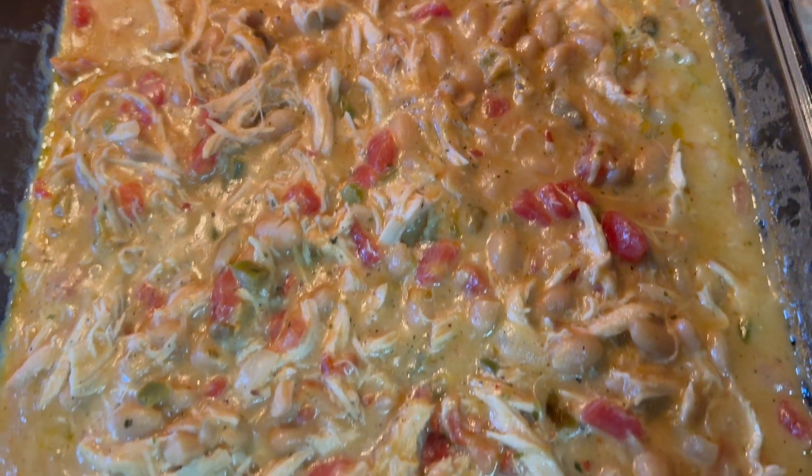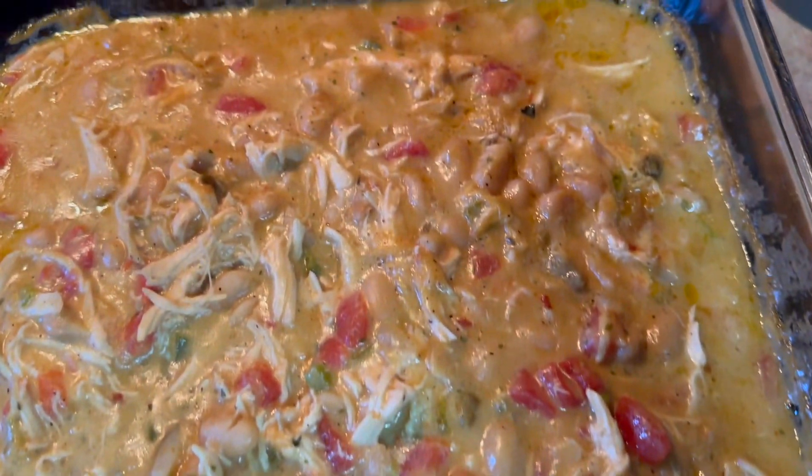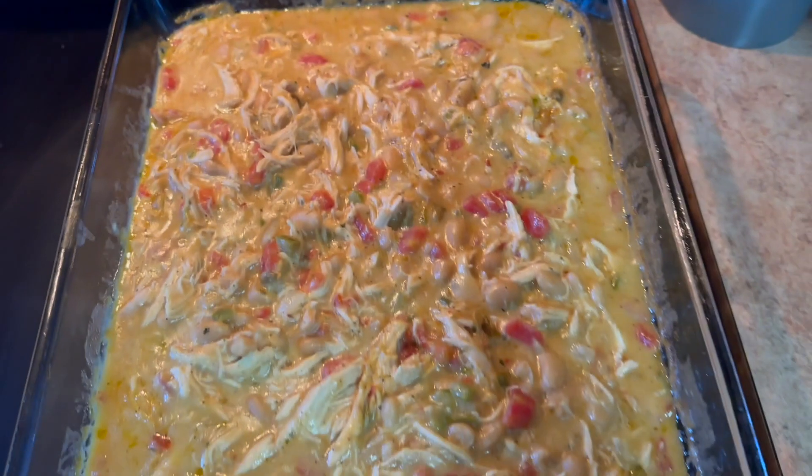Okay, it's done! I'm going to plate it up and let y'all see what it looks like — white chicken chili.